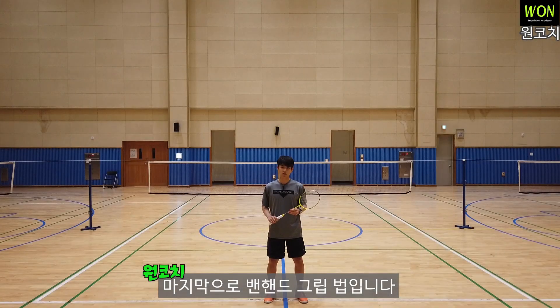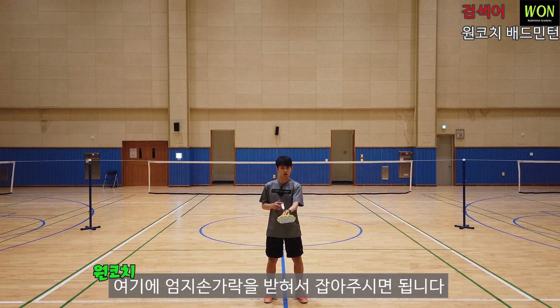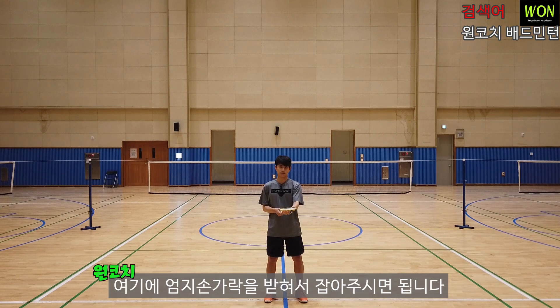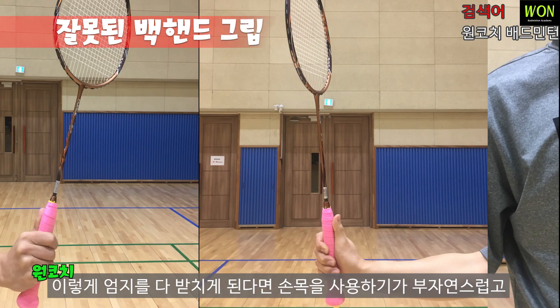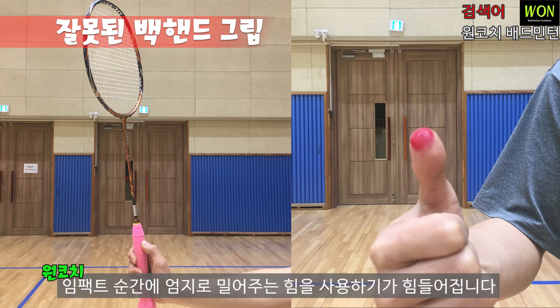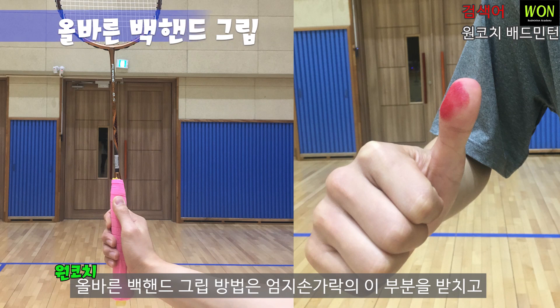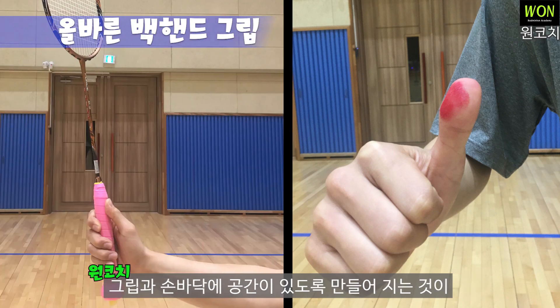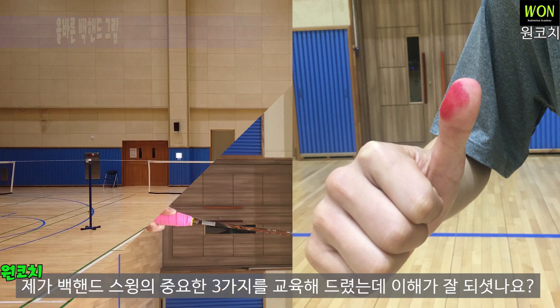마지막으로 백핸드 그립법입니다. 백핸드 그립법은 라켓을 눕히고 손잡이를 보면 넓은 면이 있고, 여기에 엄지손가락을 받쳐서 잡아주시면 됩니다. 엄지를 다 받치면 손목 사용이 부자연스럽고 테이크백 동작이 작아지기 때문에 좋지 않습니다. 또 엄지손가락 끝부분만 받치면 라켓 손잡이만 꽉 잡게 되고, 임팩트 순간에 엄지로 밀어주는 힘을 사용하기 힘들어집니다. 올바른 백핸드 그립법은 엄지손가락의 적절한 부분을 받치고 그립과 손바닥에 공간이 있도록 만드는 것입니다.